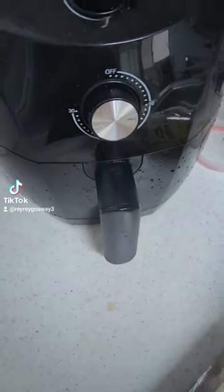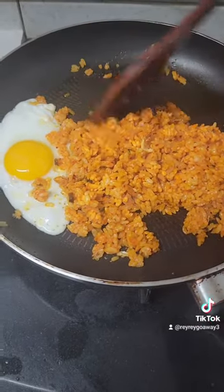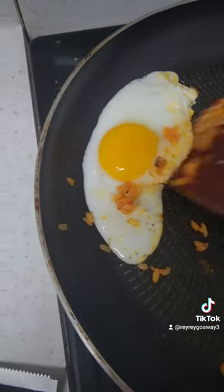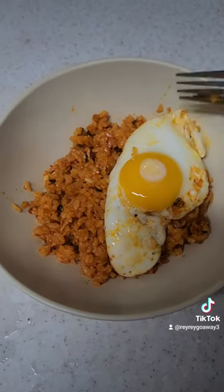I'm putting the tangsuyuk in the air fryer for around 18 minutes. Then we will go back to the mixed rice — after cooking it, we will put it in the bowl and place the egg on top of the rice.